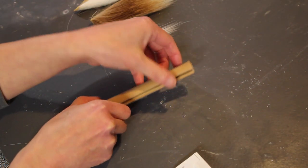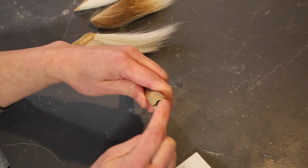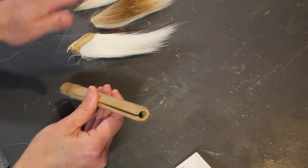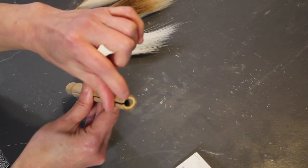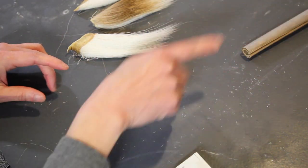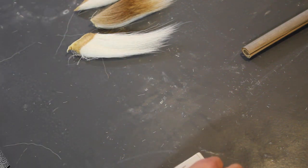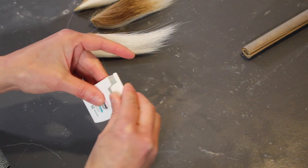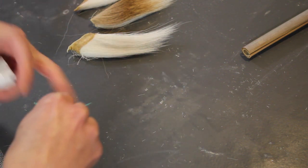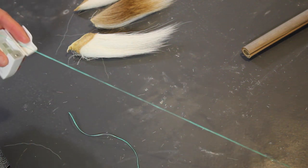It's important to prepare your handle first, because you need to know the diameter of the hole in your handle before you can decide how much hair is going to go in this brush. The amount of hair is determined by the size of this hole. I'm going to keep this handle nearby so I can compare as I start to work with the hair. Before I start working with the hair, I'm going to cut myself two pieces of dental floss: the first about six inches long, and the second about twice as long as the first.